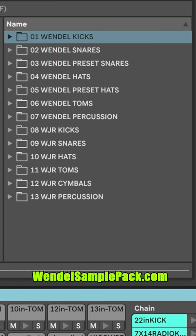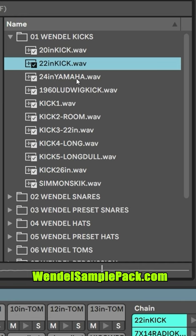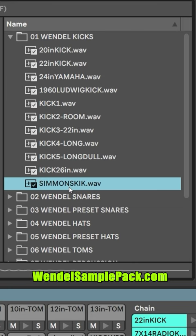We got a whole slew here of kicks. They all sound great in some way or another — there's really a lot you could do. You could do a lot of modern stuff with this, as well as classic Yacht Rock kind of style stuff.